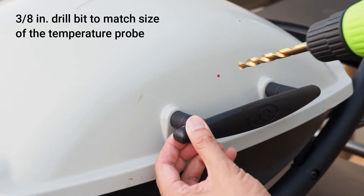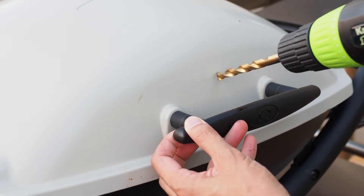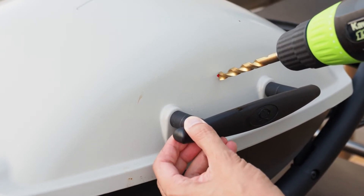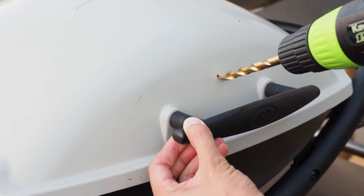The temperature probe is 3/8ths of an inch, so I have my 3/8th inch drill bit and I'm going to line it up with this red dot and gently and slowly drill into the lid.